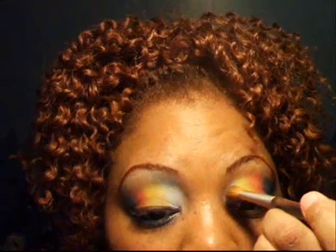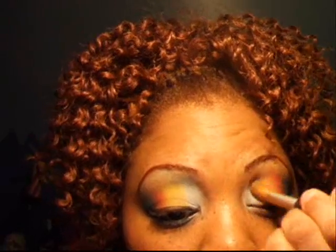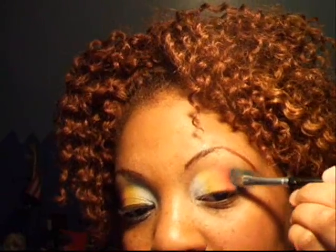Now I'm going to take one of my blender brushes and I'm just going to sweep from right to left to blend the colors, taking any harsh lines out, making sure not to really mix it too much because you want to see the colors. I'm going to put a little more blue because it looks like there's a spot there.